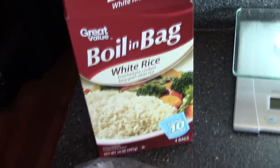What's going on guys, Christian with Bulletproof Fitness. I'm gonna show you a quick and easy about 10-15 minute meal. We're gonna have some tilapia and boiling bag white rice.